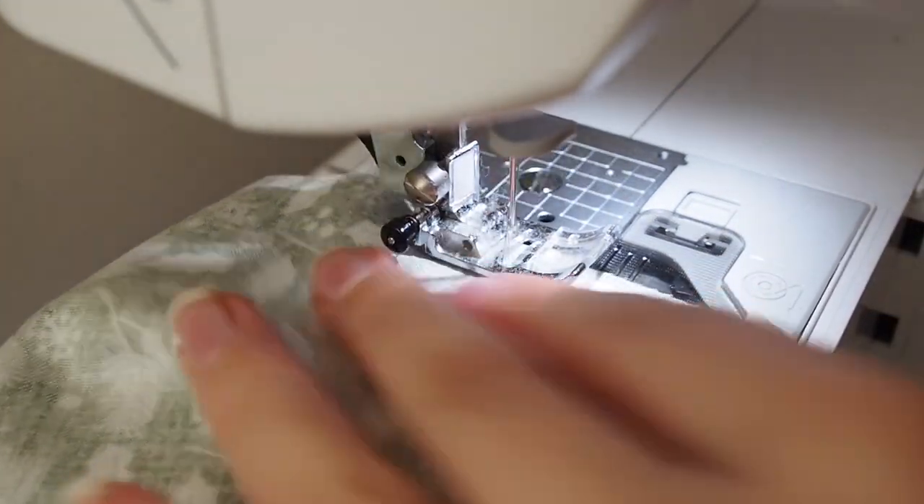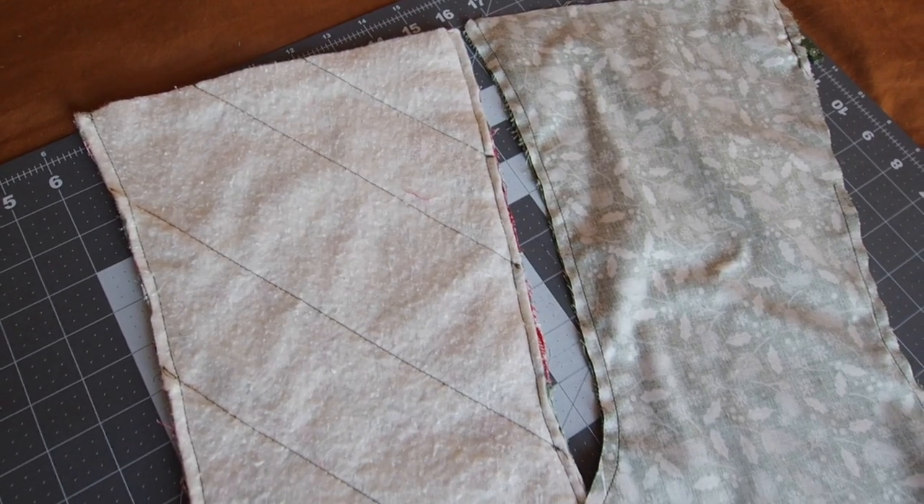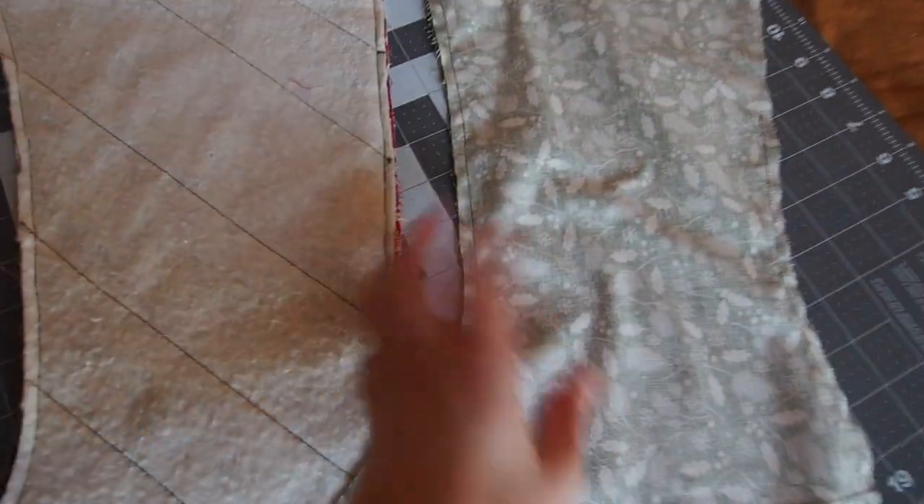Then repeat that again — minus the loop — with the quilted front and back, and then we end up with two pieces like this: the quilted front and back together, and the lining front and back together.